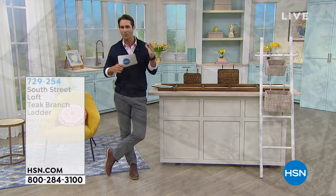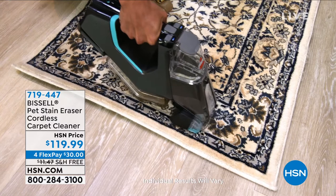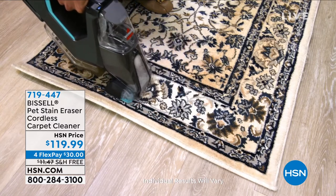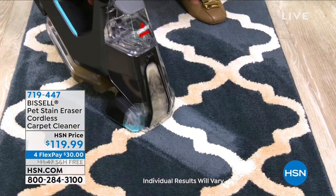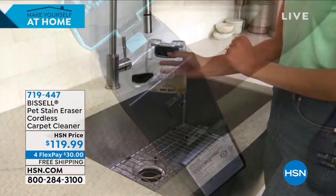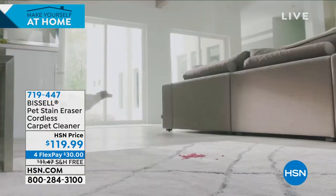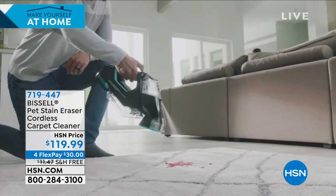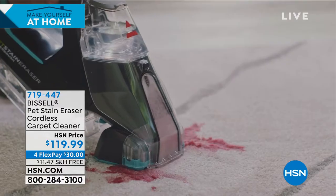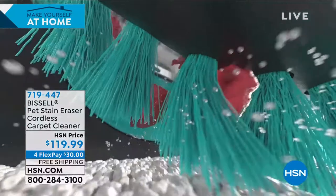Coming up, this is from Bissell — you know Bissell, they've been cleaning your floors for 140 years. Check out what they're bringing us today: their Pet Stain Eraser Cordless Carpet Cleaner. Now you can get on that stain immediately, whether it's food, drink, or a pet mess. It's handheld, lightweight, cordless. The stairs, runners, area rugs, your upholstery, out in the car — $119.99, four flexible payments of $30. That's all you put down today. We are going to cover the shipping and handling. Full presentation coming in just a little bit.